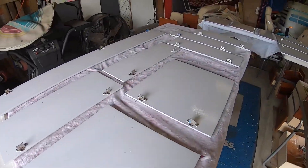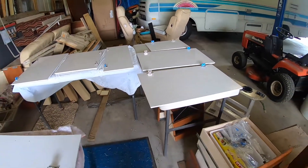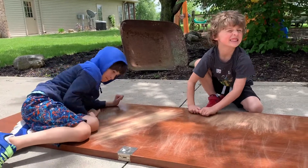I got all the doors painted. Now it's time to hang them back up.